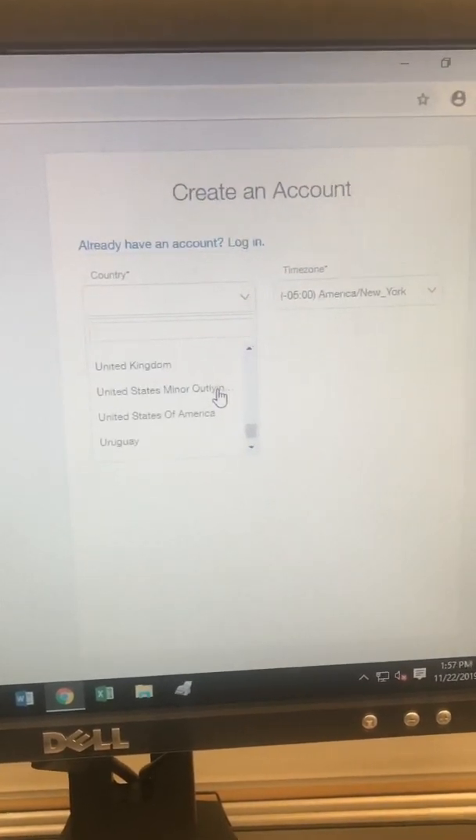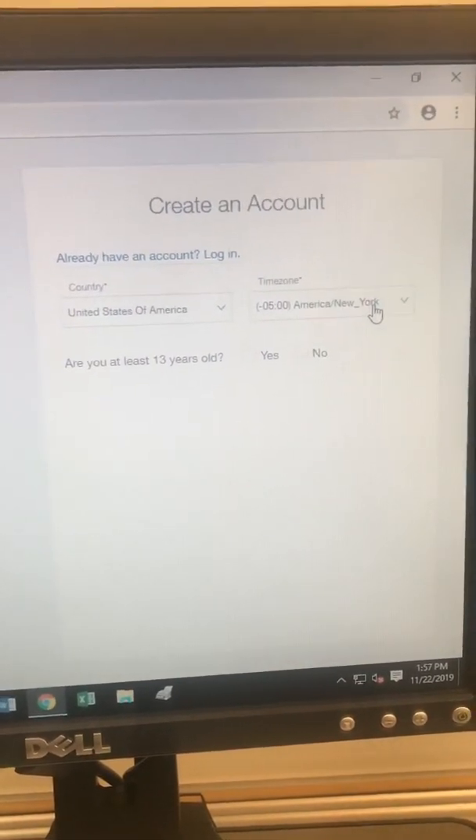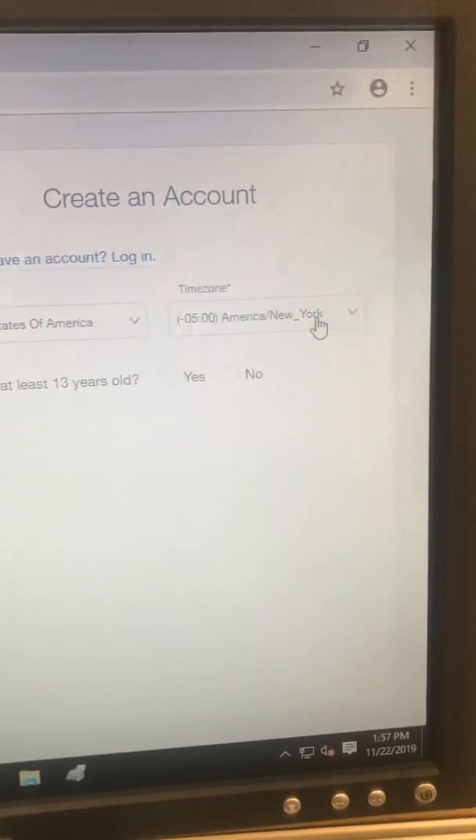I'm going to click on United States. Then it's going to ask me what time zone I'm in, so I'm going to click on New York because that's the closest time zone to me.